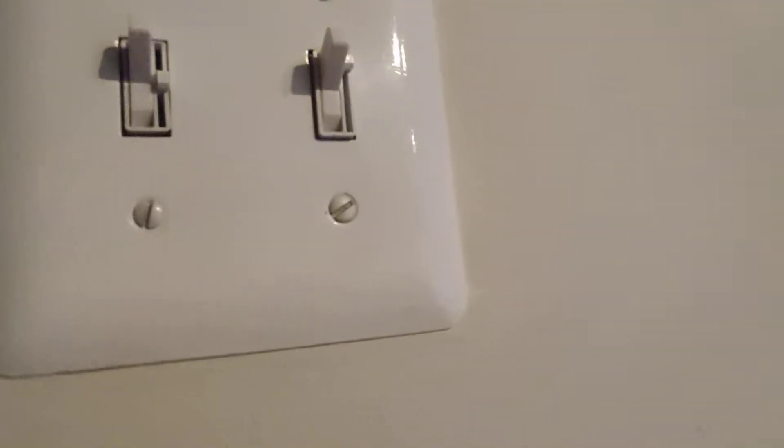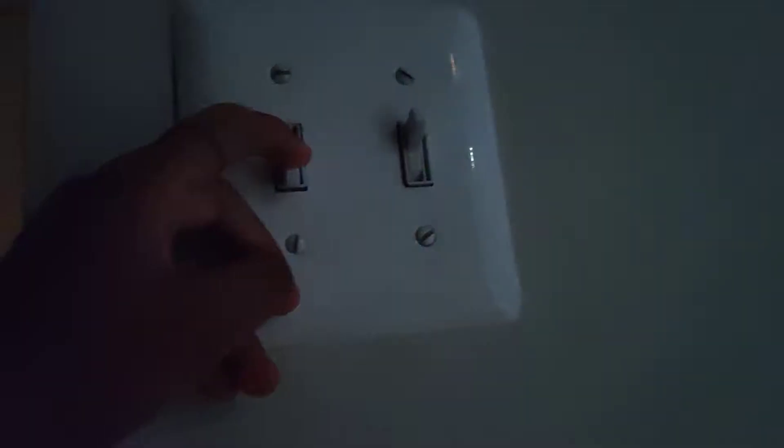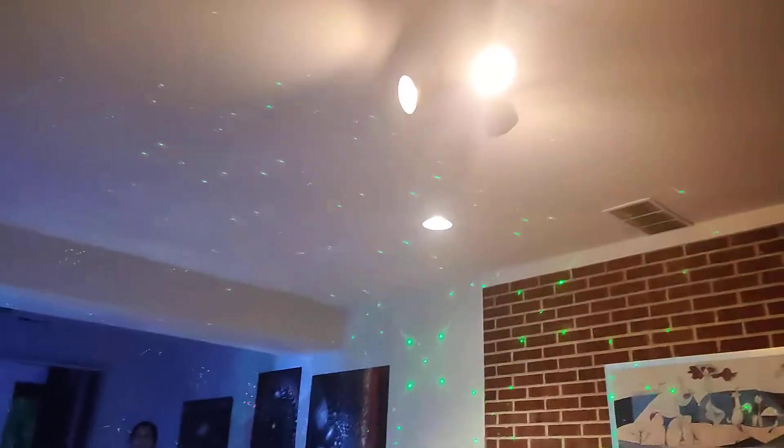Here we got switches in my house part two. This switch goes to that light right there. This switch goes to that light right there.